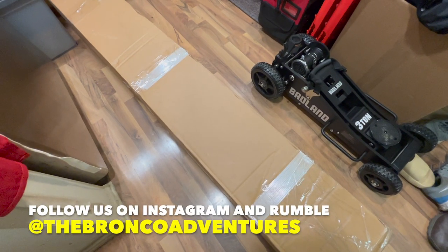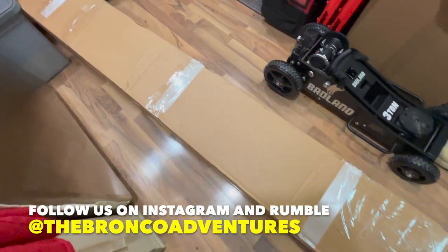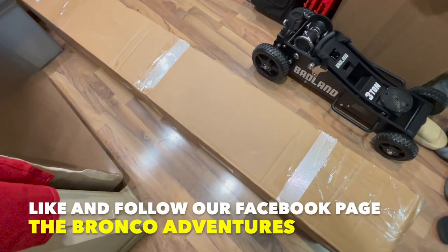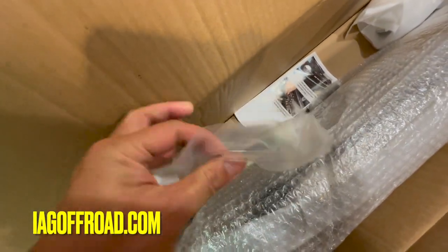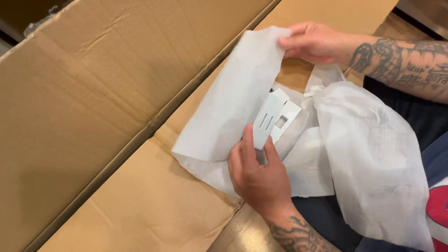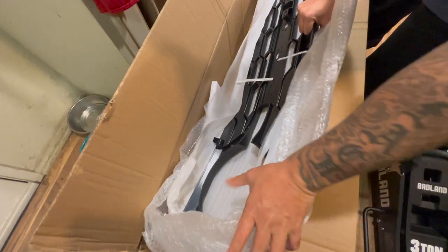This just came in about five minutes ago — this is the IAG Bronco angry grill. I already opened it up and removed the tape, and this is how the packaging looks. Here's the wiring, and it also comes with Bronco lettering, though their lettering is different from the OEM. This is how the bead looks as I unwrap it — the three amber lights are already installed in there.